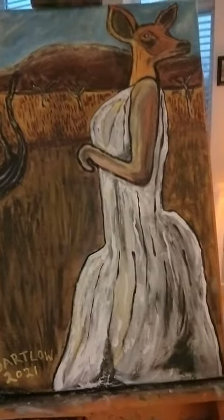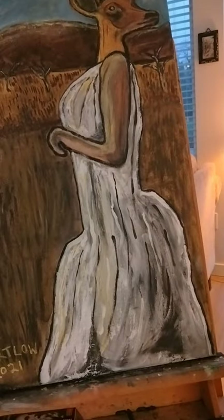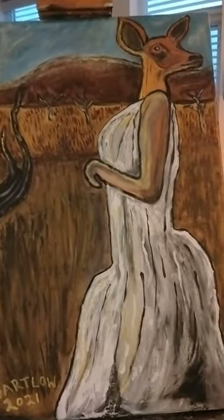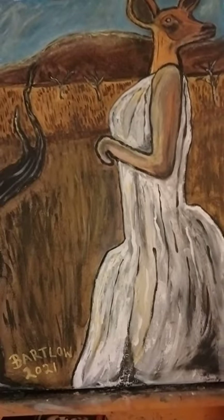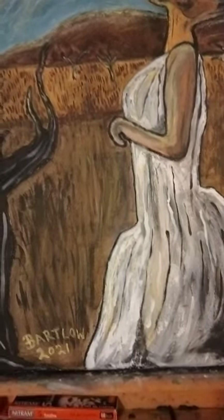This is a painting of a female deer form adapted from Titus. On the back there is the character Lavinia, Titus Andronicus' only daughter — that's the reference photo I used. This is a 16 by 20 acrylic on canvas, a painting adapted from Titus. Hope this was of interest to you guys, and I look forward to another episode of Interesting Animal Art. Thanks.